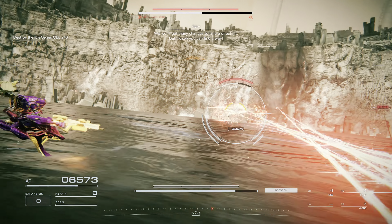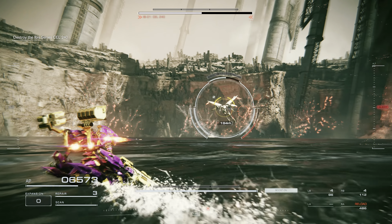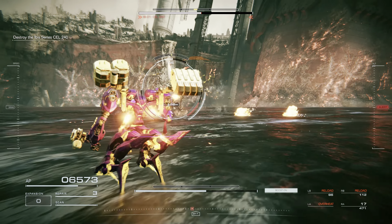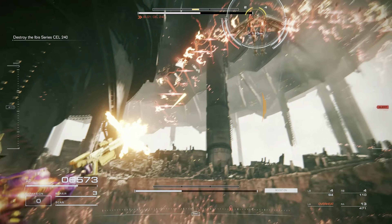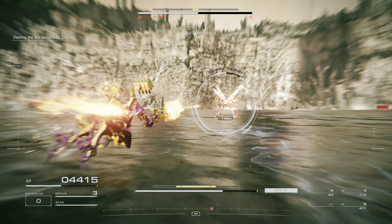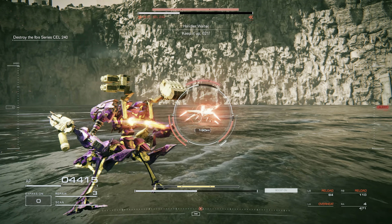We won't get any troops in front of the target. I will be going to find a way. TP at 6%. Keep it up, 621.